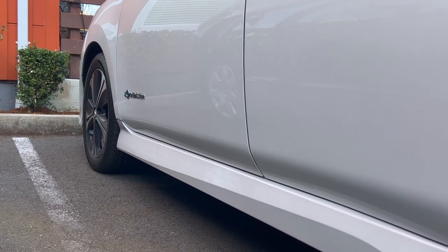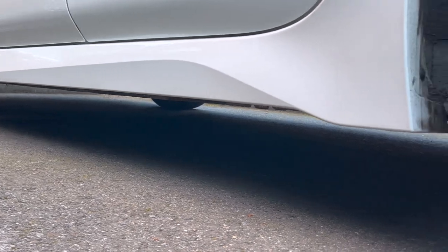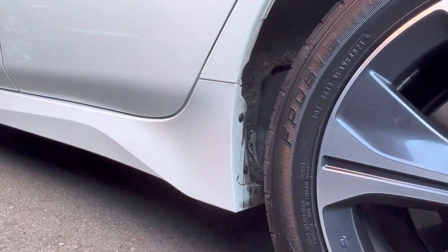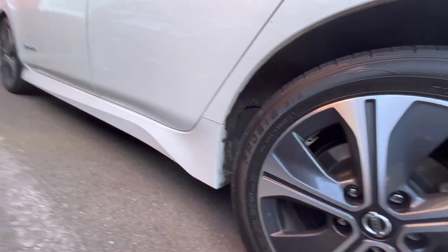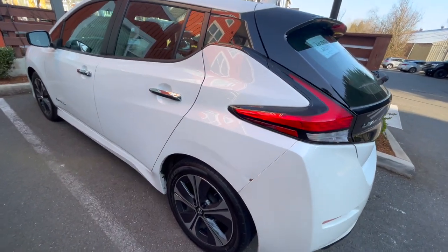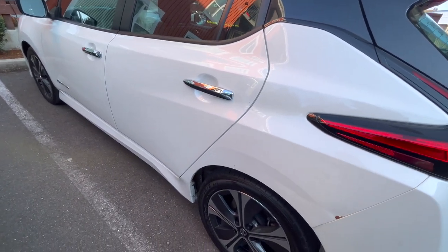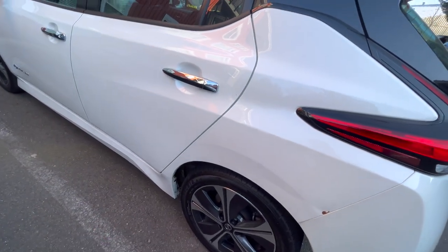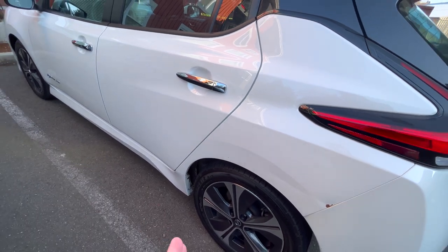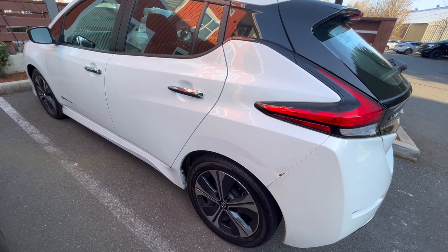Looking at the side profile, there's a skirt that goes very low to the ground, running right up to the rear fender. This prevents drag effects from the tire and wheel by channeling air around the rear wheel, further reducing drag and enhancing the range of the battery electric vehicle.